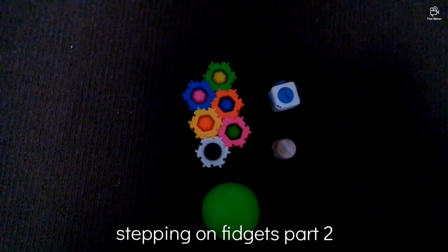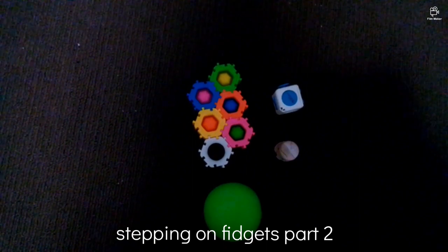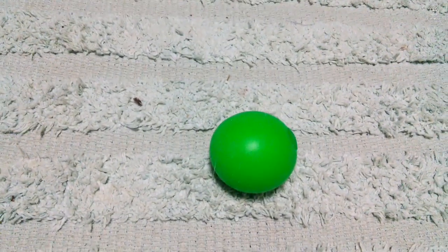Stepping on fidgets part two — and don't mind the light, it's dark time. First is this green needle. Not gonna lie, that felt super good.